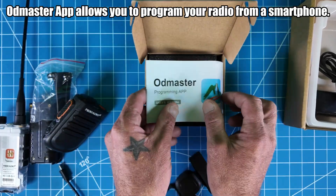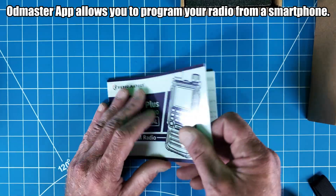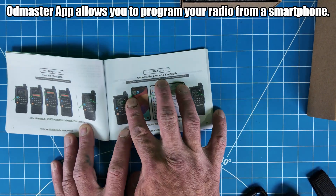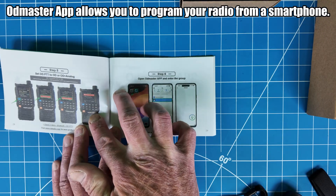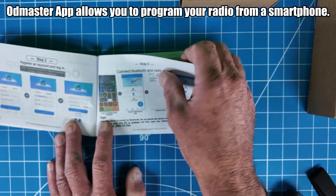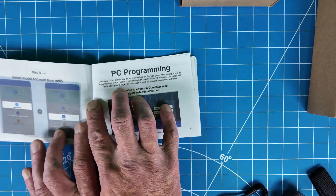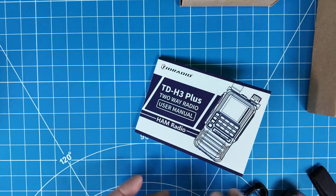The manual covers all the basic stuff, plus step-by-step setup for OD Master — using it with your phone — including websites, menus, getting connected with Bluetooth, and other accessories. It even shows you PC programming. You can also use Chirp; I personally use Chirp. I have to give it to them — they stepped up on the manual.